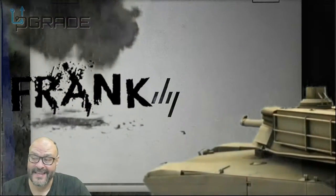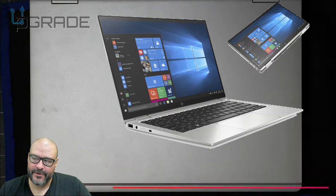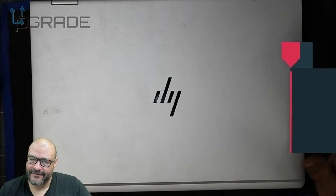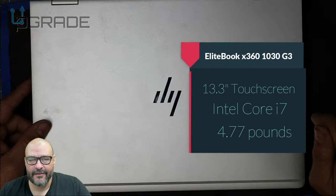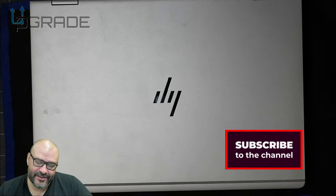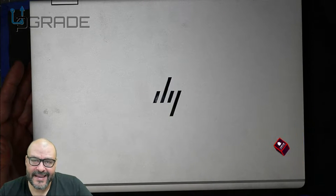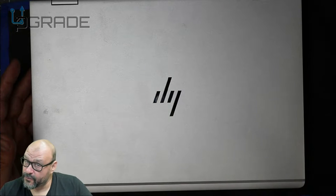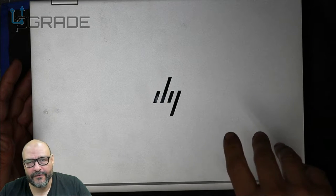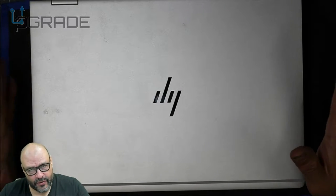Welcome to Upgrade, I'm your host Frank the Tank. Today we're going to look at an HP EliteBook x360 1030 — it's a Gen 2, pretty much an older generation with a 13.3-inch monitor, which is perfect for traveling. This one has an i7-7600 at 2.8 GHz, so it's a quick, fast machine. It comes with optional 8 or 16 gigs of RAM — 32 is rare because it's soldered into the motherboard. This one has a 512GB SSD, Windows 10 Professional, and a touchscreen included.